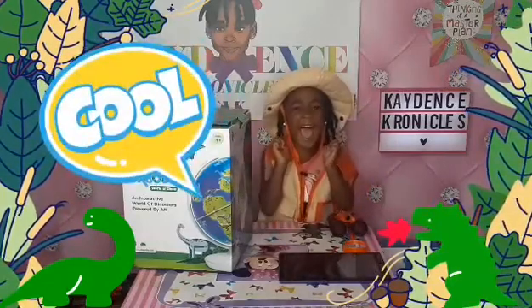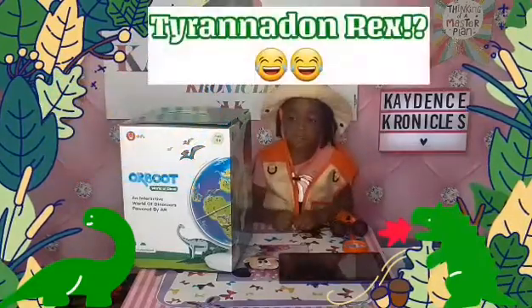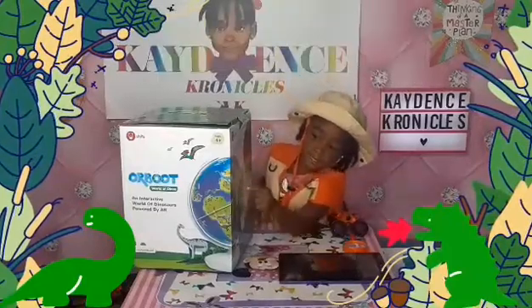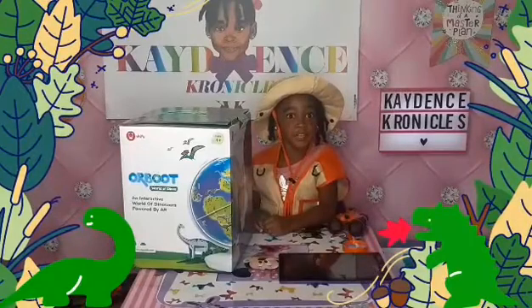Caden, do you have a favorite dinosaur? What's your favorite dinosaur? The Tyrannosaurus Rex! And I like Triceratops. That's pretty cool — the king!